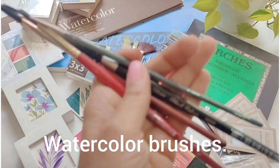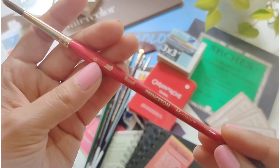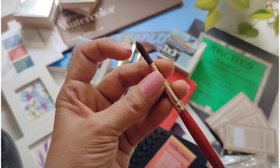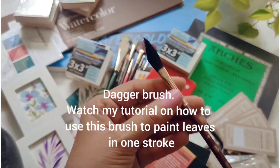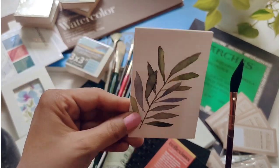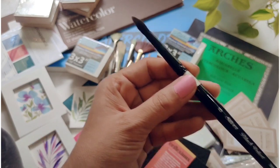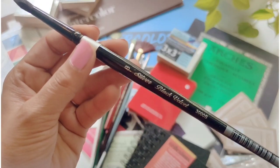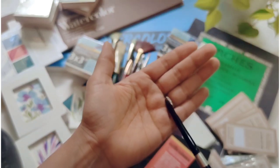A few watercolor brushes: this one is a rigger brush from Creative Mark, and this one is from Princeton Heritage, a round brush for watercolor paintings, number six. That's a dagger brush from Princeton Neptune series. And you can watch my tutorial on how to paint one-stroke leaves using just this brush — it's on my YouTube channel and Instagram. This is a size 8 by Silver Black Velvet — a must-have brush.